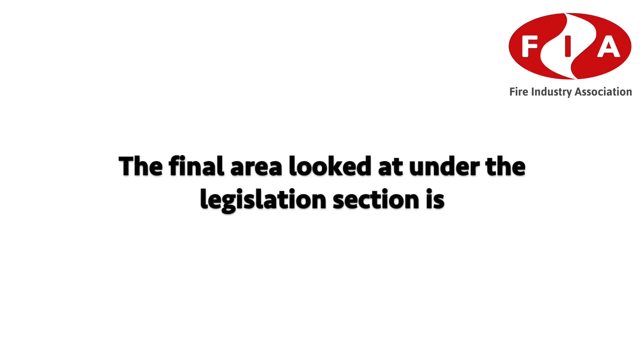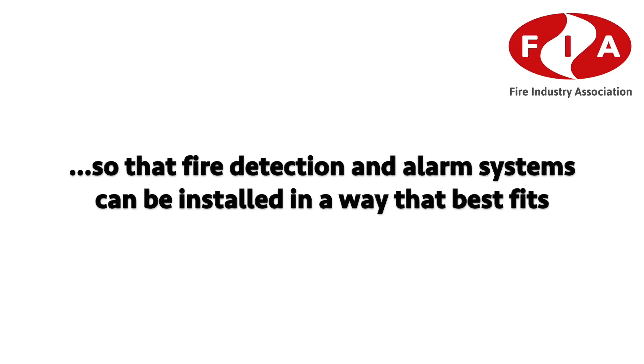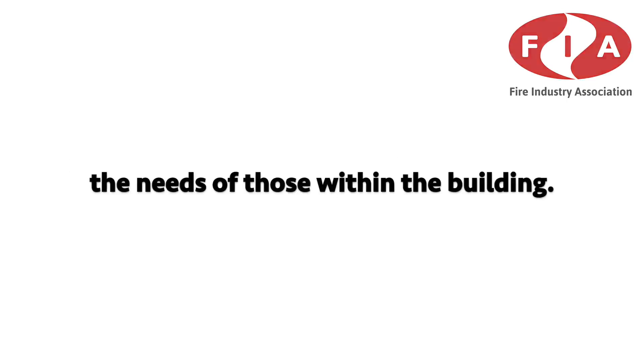Learners will also learn about the safe and proper disposal of electronic equipment and the legislation that governs this, as well as the Construction Products Regulations. The final area under the legislation section is the Equality Act 2010 and the impact this has for building users with disabilities in the event of a fire — necessary for service technicians to understand so that fire detection alarm systems can be installed to best fit the needs of those within the building.